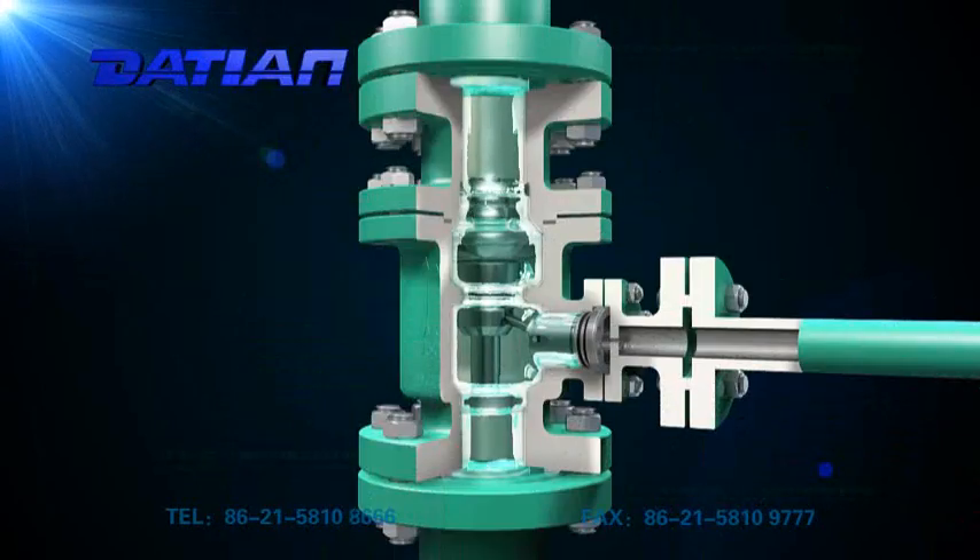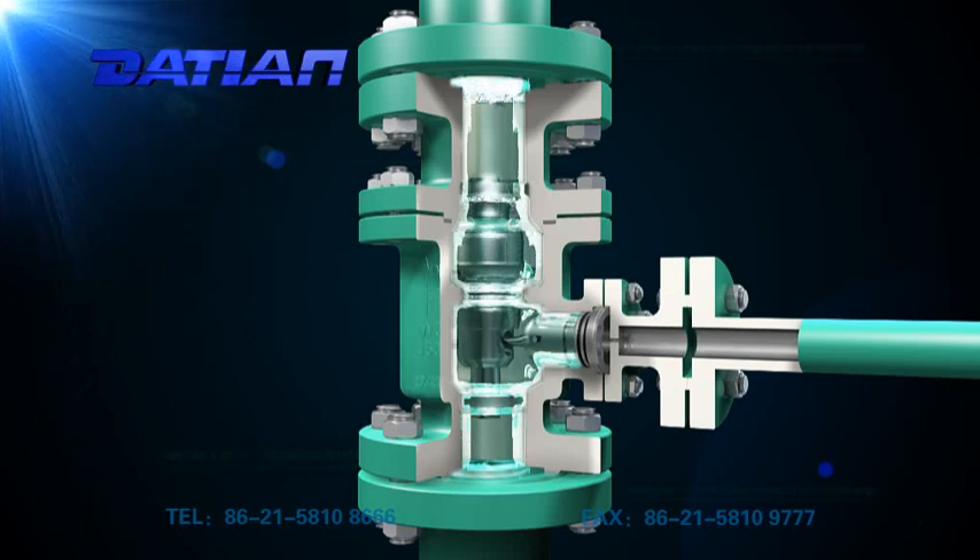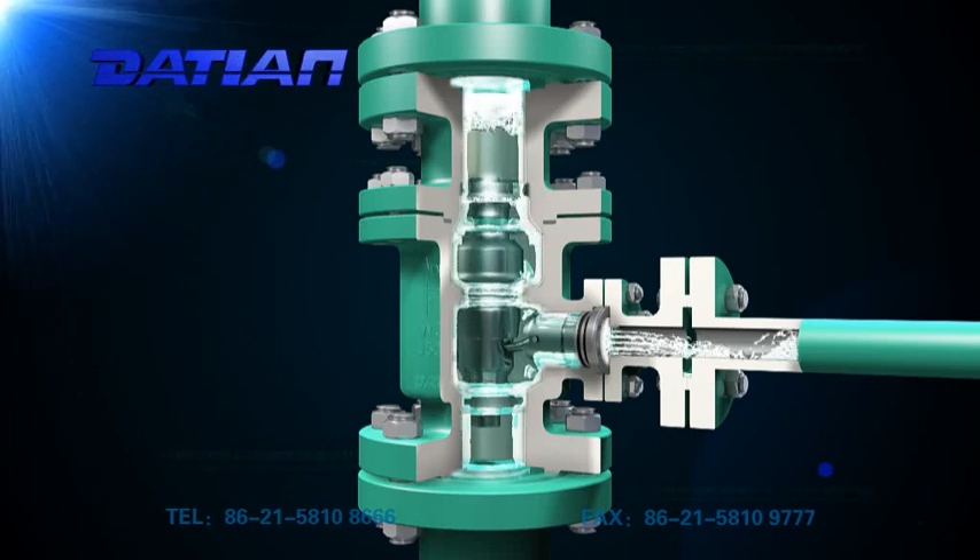When the main valve clack goes back to its valve seat, all flux runs back from the bypass inlet. When it rises to its highest position, the bypass inlet is fully closed, and all flux in the pump runs to its pipeline system.